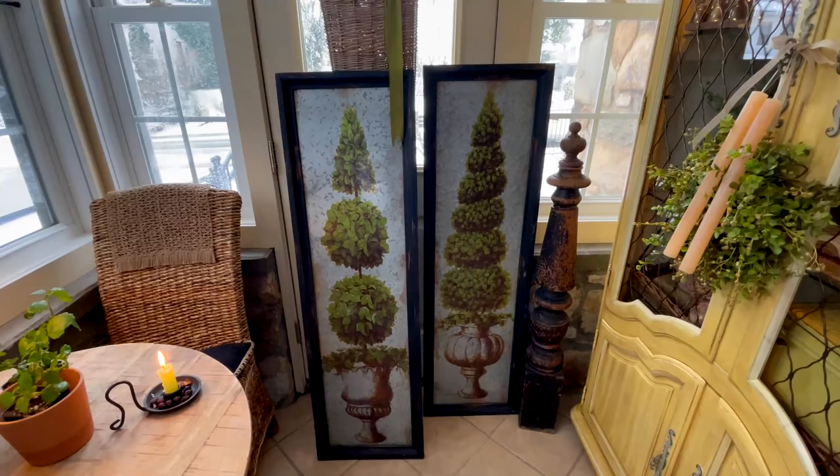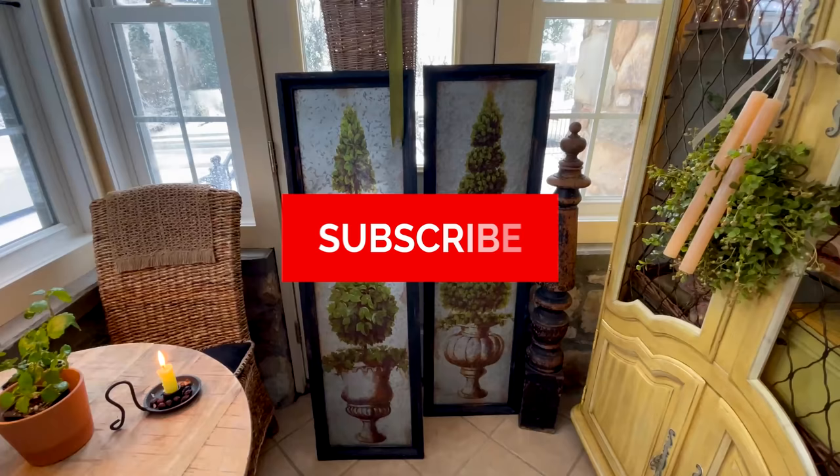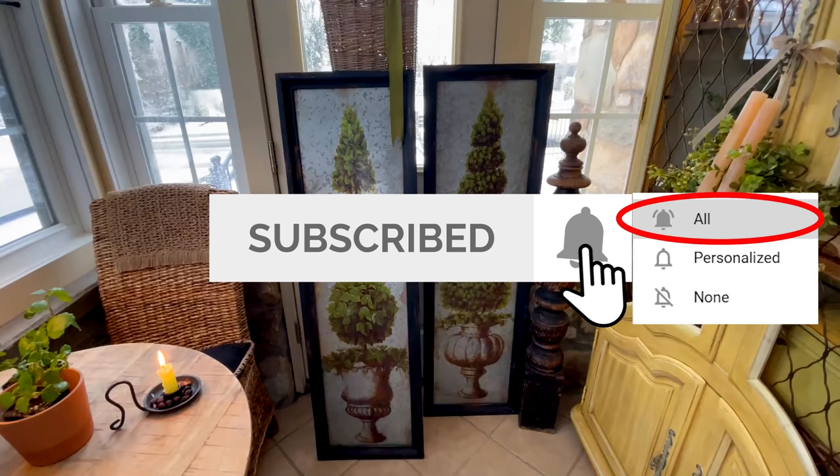Hello everyone, and welcome back to The Little Blue Fly. If this is your first time visiting, welcome, and I invite you to subscribe to my channel. It's as simple as tapping that subscribe button, making sure to select all to receive all of my future postings after you have tapped the notification bell.